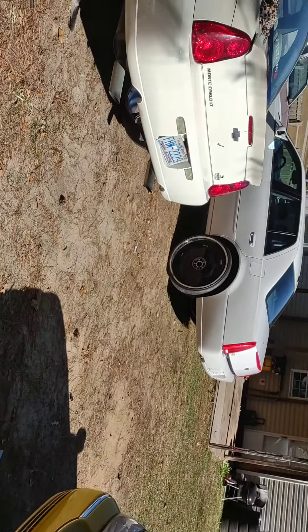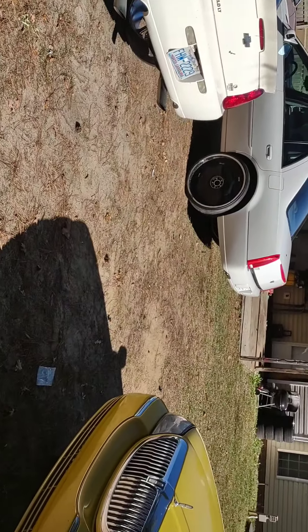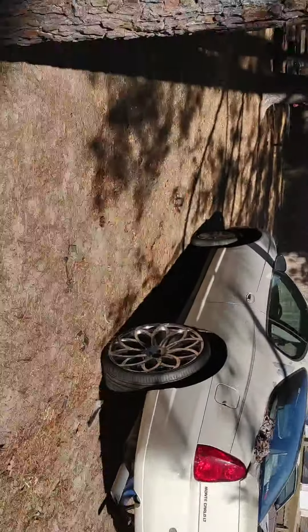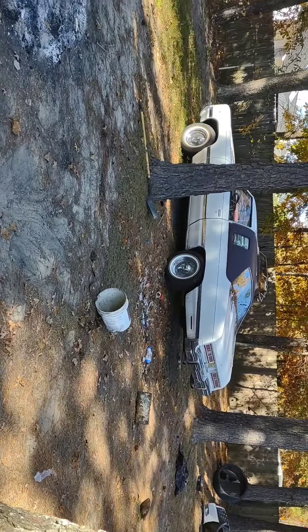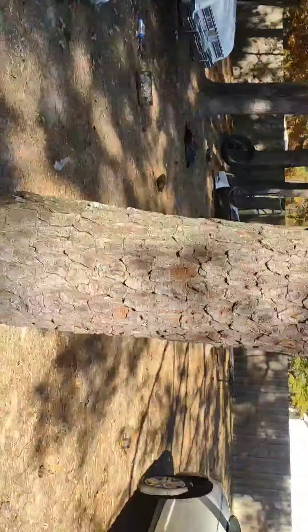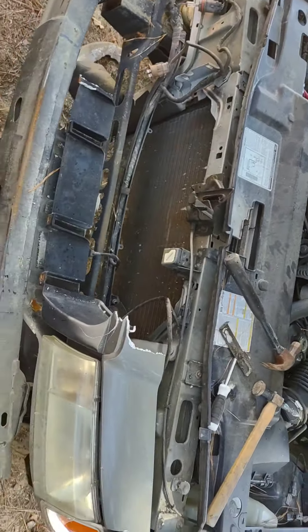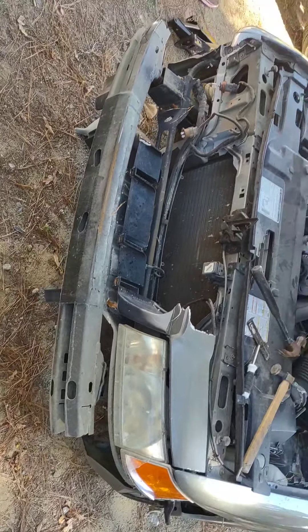Got a couple of projects working on — Monte Carlo, Cadillac 74 over there. The Sunny floor going on 30s. Right now though, we're working on this Merc.